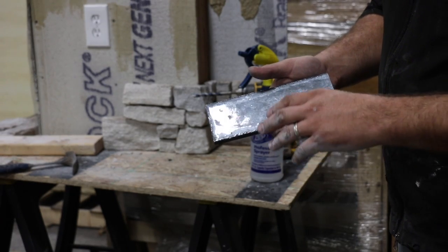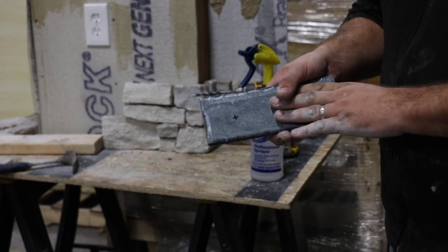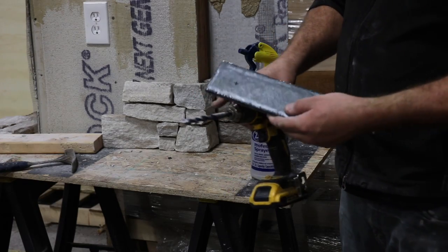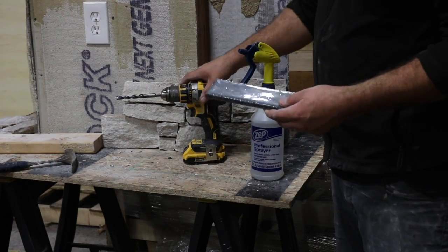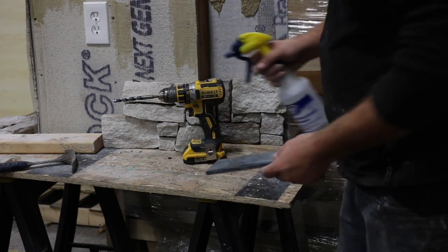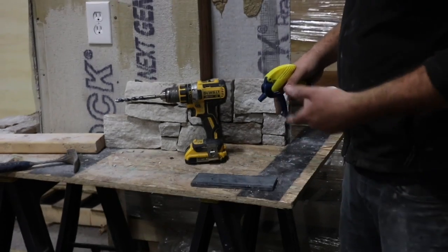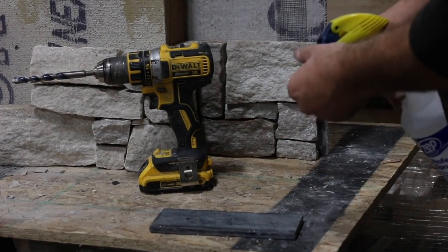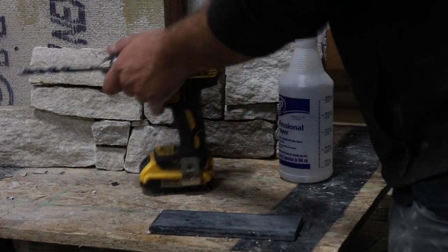How to drill through any stone, but in particular tempered stone. Got my mark here, got a drill with a cement bit, got a bottle of water. The water keeps the blade from overheating, which stops it from cracking the stone. We start by spraying a little water on our mark.